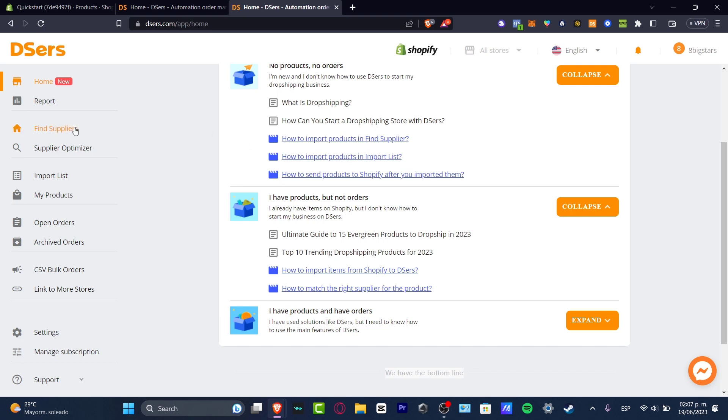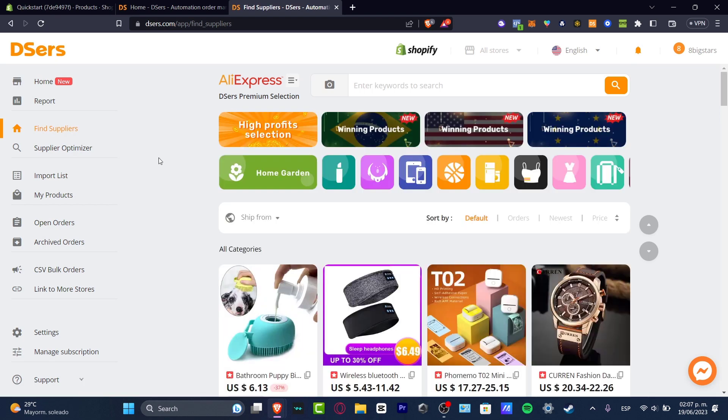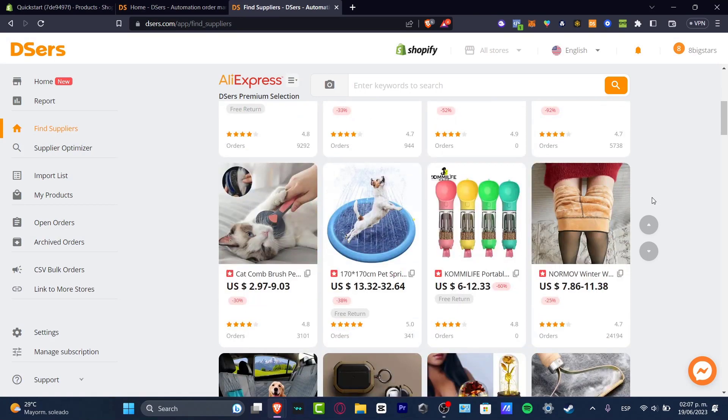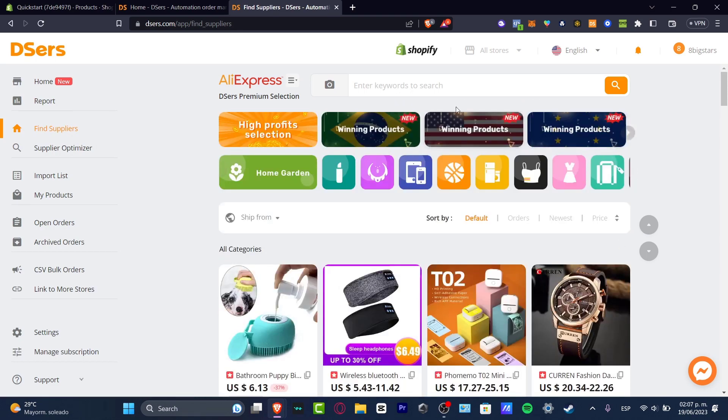If I go here into Find Suppliers, it should be showing here a lot of categories. Let's say, for example, that you wanted to sell something specific. You want to go into Find Suppliers, and here at the top, you want to enter a keyword to search. For example, let's say I wanted to sell some headphones. I'm going to hit search for headphones.